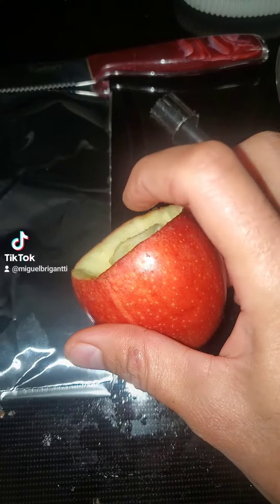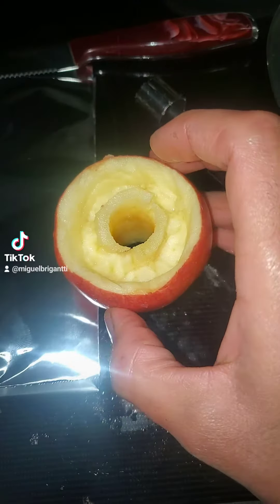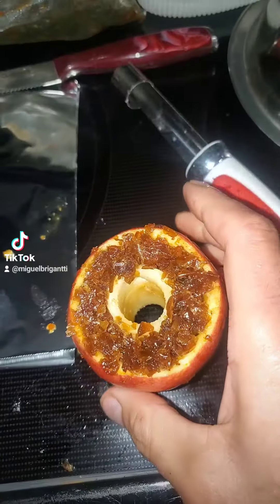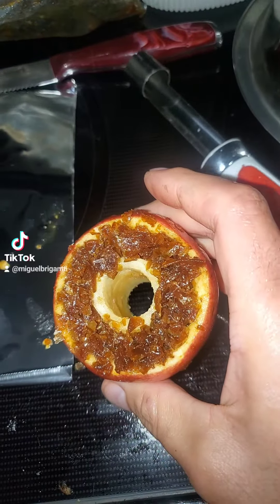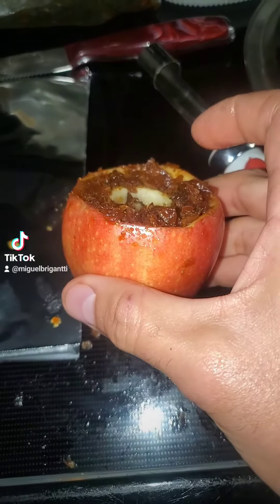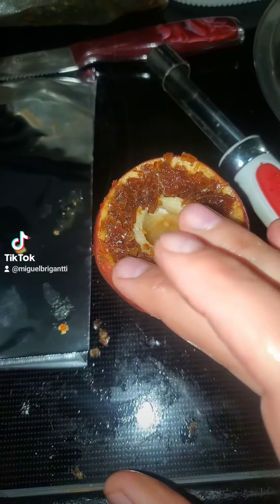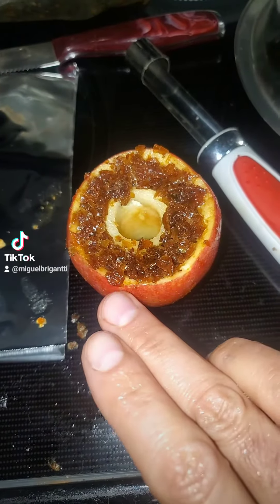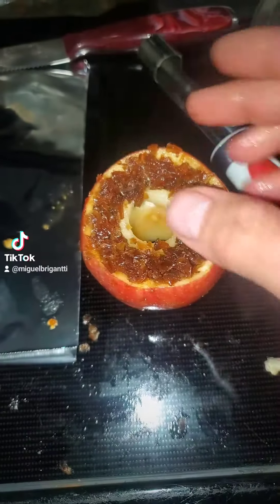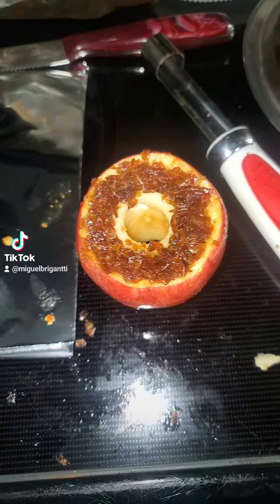Now you put the tobacco around it. You see how the middle sits lower — that's how you want it. Pack it pretty good. Because the apple's already moist, it's gonna give you a good smoke because it's gonna last longer.